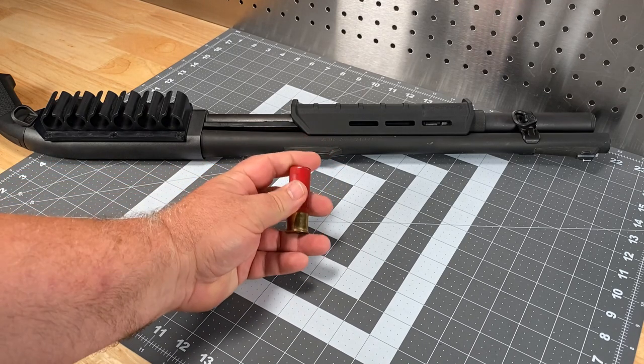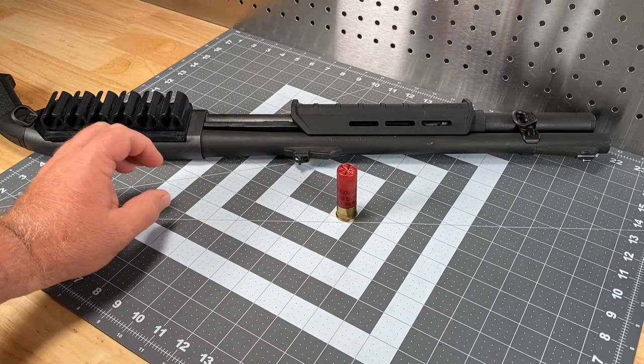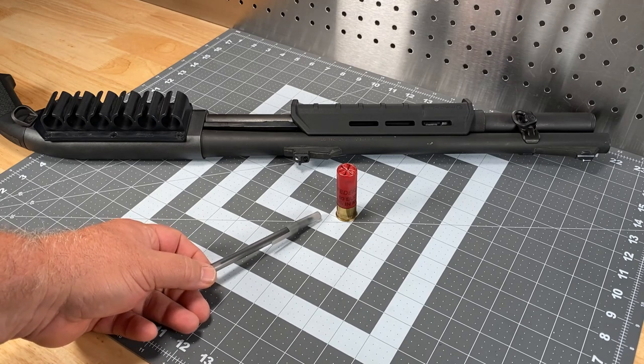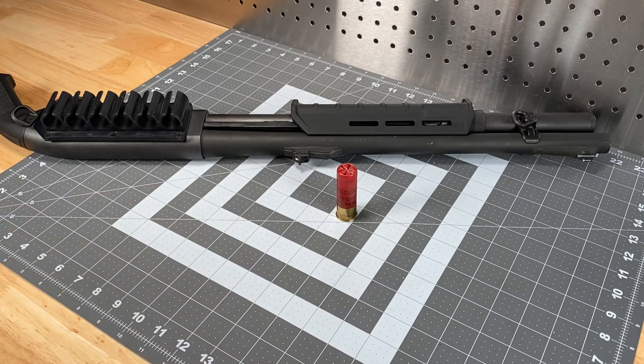For instance, this particular load patterns very well in my Mossberg 500, which has a cylinder bore - unmodified, not choked in any way, just a straight wall barrel. But oddly enough, I put the same load in a gun that actually had a pretty advanced internal choking system and it didn't pattern as well as the bone-stock cylinder bore Mossberg 500. However, I know that particular shotgun patterns very well with Federal H-132 Buck or Remington reduced recoil law enforcement loads.